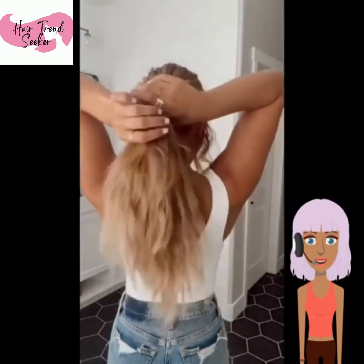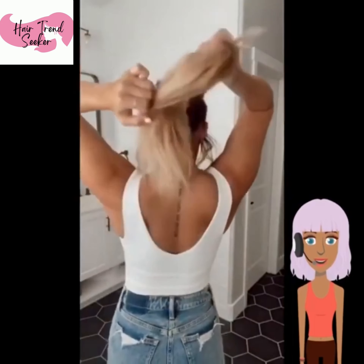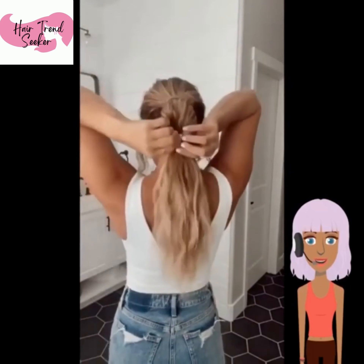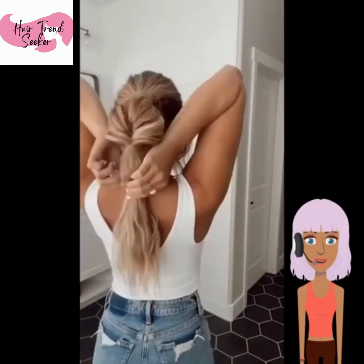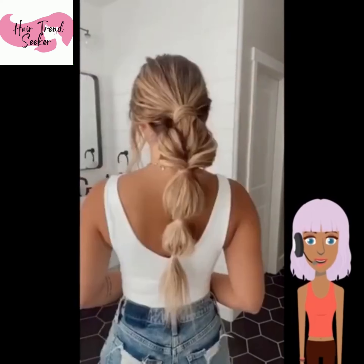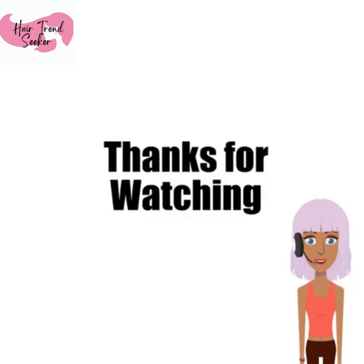Now we see a ponytail hack for a way to get a more volumized ponytail. And then once again we're seeing that same blonde, and she's doing another kind of bubble style ponytail. This is really pretty.